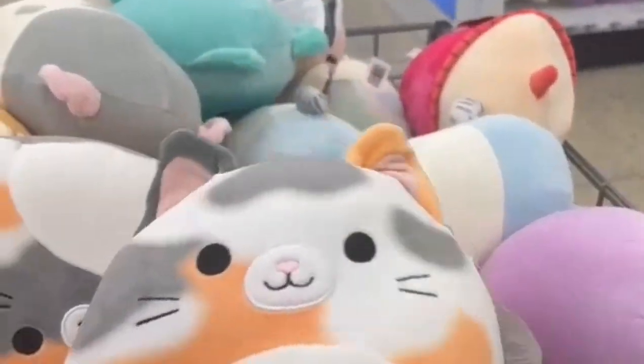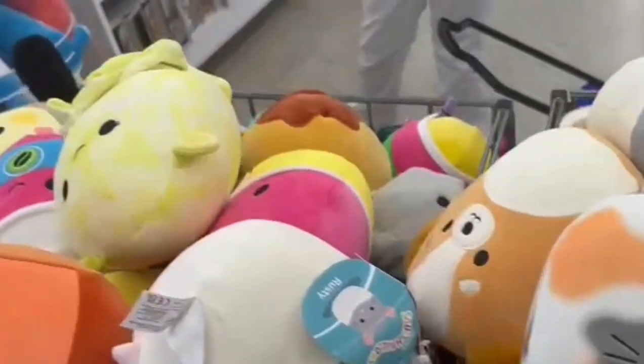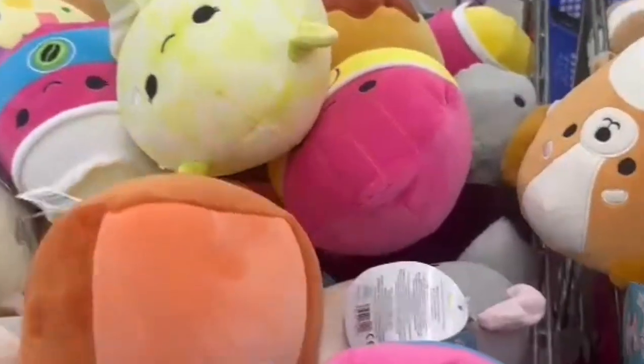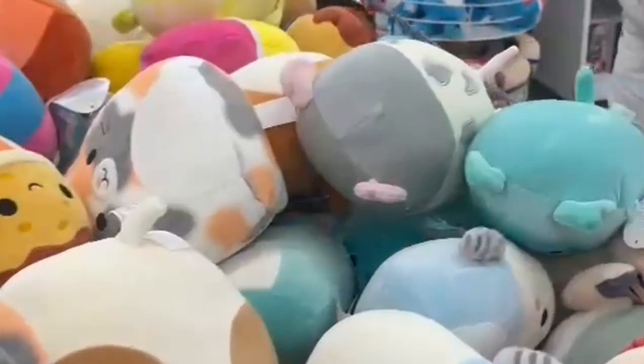My mom showed me the squishmallows I didn't end up getting — I know, I know! But I have so many stuffed animals in my bed I wouldn't have space to sleep. I honestly had to put a rock on my heart and not get them. They were all five dollars and so super cute — I would buy them all if I had a whole different room for collectibles.